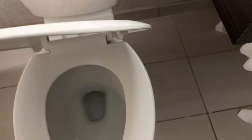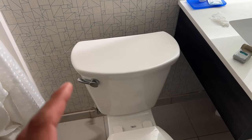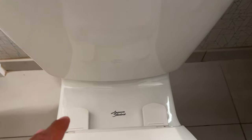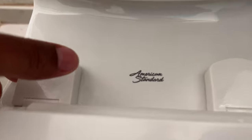Today I have an American Seating toilet, and I'm going to show you how to tighten the seat. So occasionally the seat will come loose. In order to tighten it, you'll need a large flathead screwdriver. When you have the large flathead screwdriver,